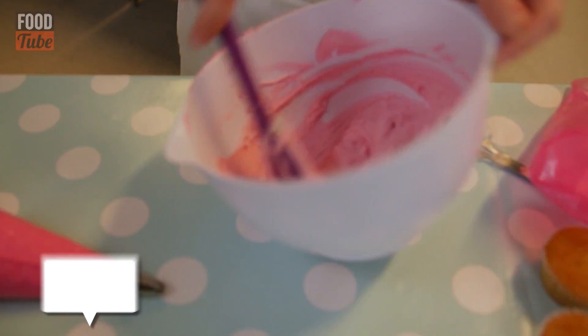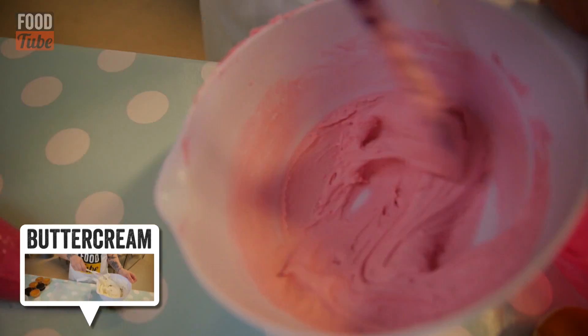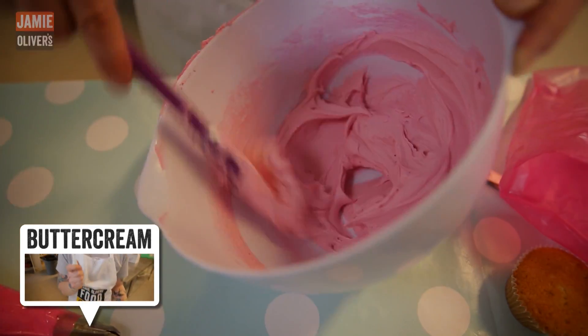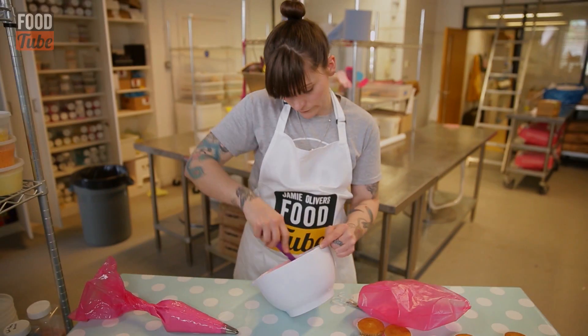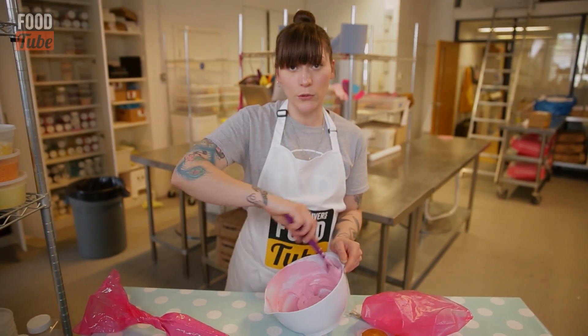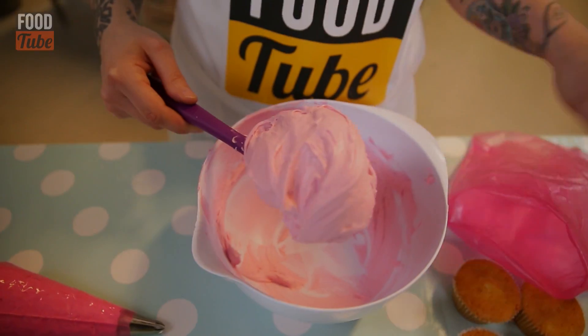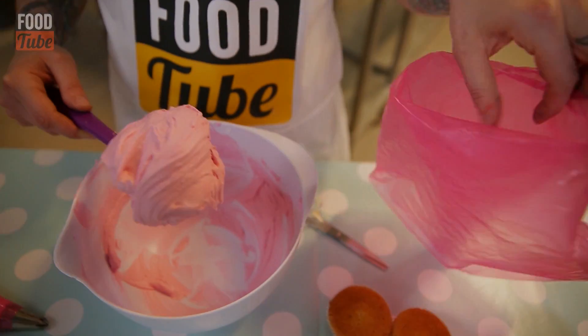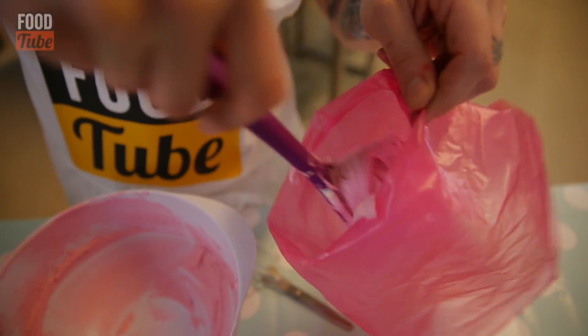I've got some pink buttercream here. I'm just going to give it a little stir about. Make sure you've got all those air bubbles out, because if you've got air bubbles in there, you'll see them when you pipe them out. You want to gather it all up on your spoon or spatula and then take your piping bag and just plop it in, basically, like so.